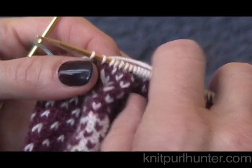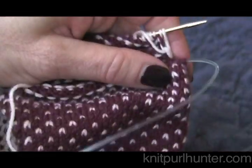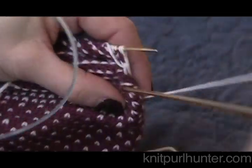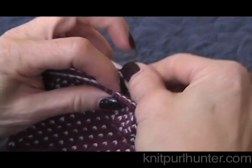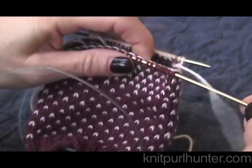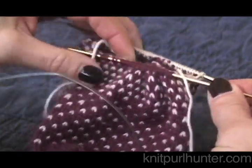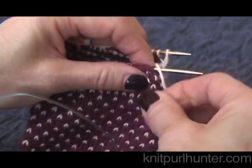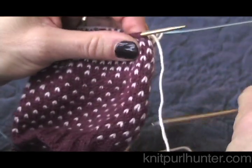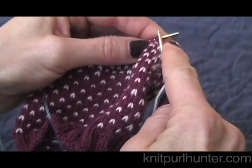Because I'm doing the magic loop, I am going to rearrange my needles. Now I will start knitting the stitches that are above the heel opening. If you have double points, you may want to divide these stitches onto two needles. Now I'm going to do the same thing that I did before - I'm going to go ahead and knit all of these stitches, continuing around.